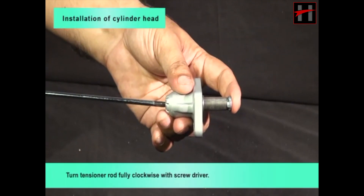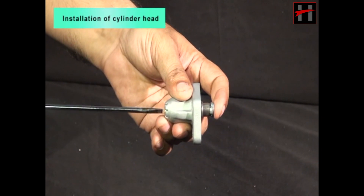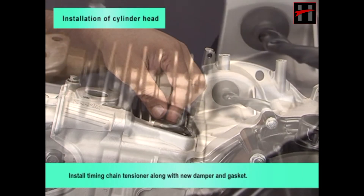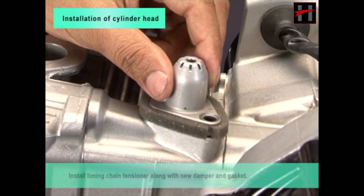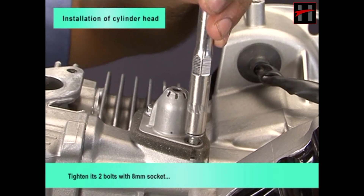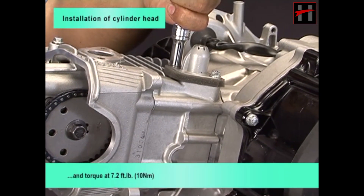Turn tensioner rod fully clockwise with screwdriver. Install timing chain tensioner along with new damper and gasket. Tighten the bolt with 8 mm socket and torque at 7.2 foot pounds.